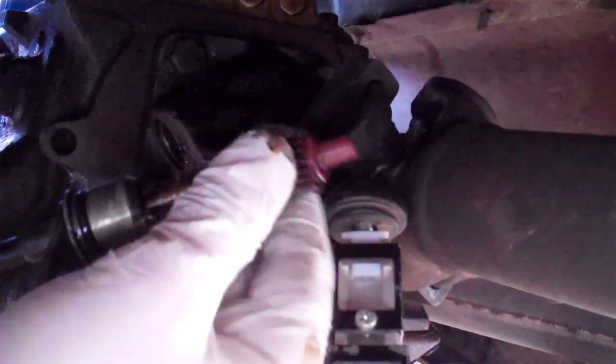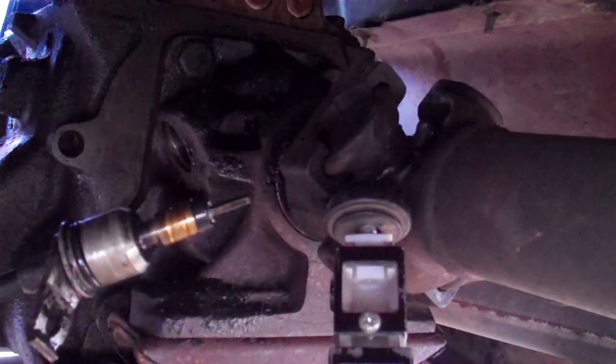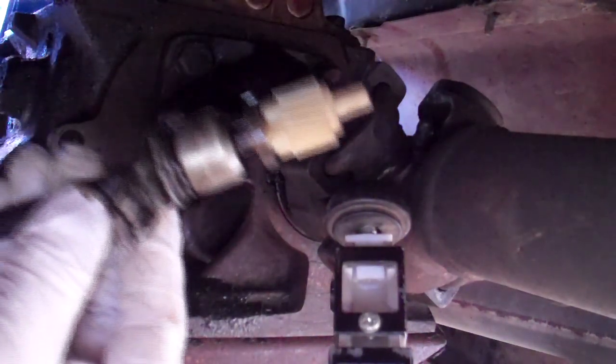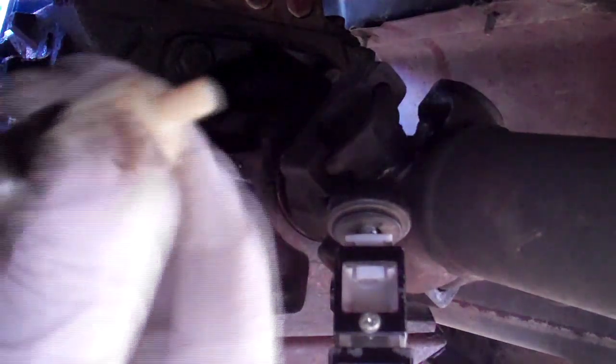Pop that off — looks just like that. Pop on the new one, put on the clip. Looks like that when you're done, and just pop it right back on in there.